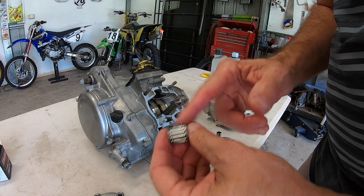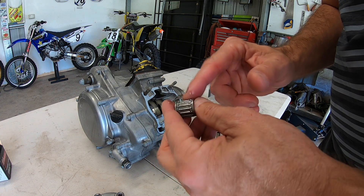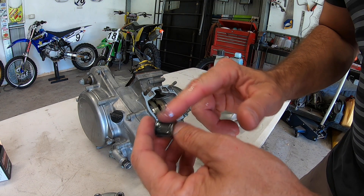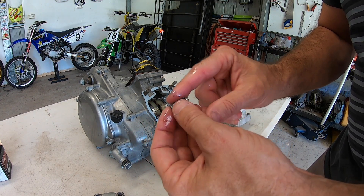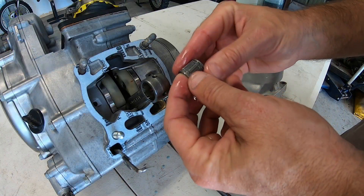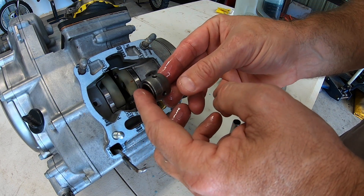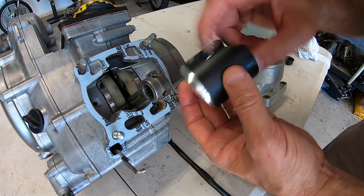With the bearing, make sure you put lots of two-stroke oil over it. You can buy another special type of oil, but I just use two-stroke oil. After all, two-stroke oil is what will be lubricating the bike when it's running, so it's good enough for first engine startup as well, I believe. With that well lubricated, just slide it back into the conrod. Put some lube inside there where the wrist pin will be.